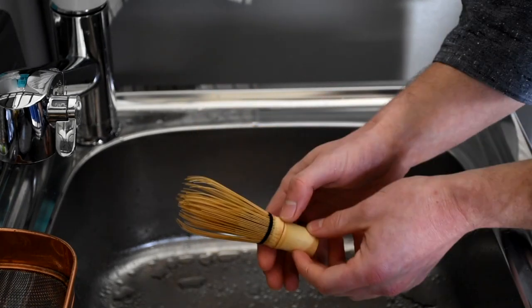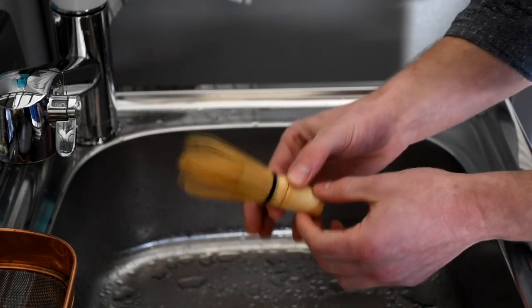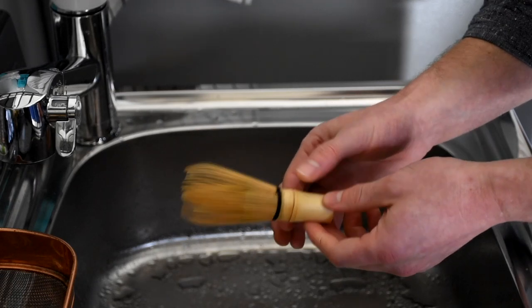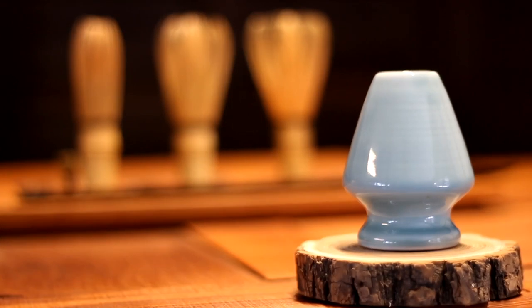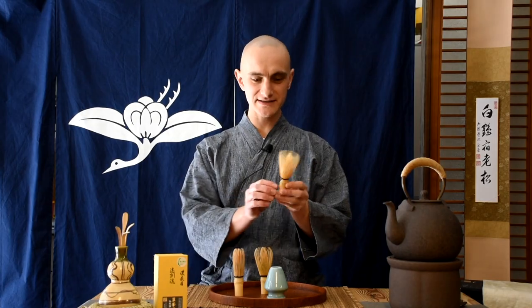This is already a very old tea whisk, and as you can see, it's gotten a little bit tight. We want to put it in shape again, so next we're going to use the shaper to bring it back into shape. We have cleansed our tea whisk and now we want to shape it back into its pristine shape. This is what a pristine shaped tea whisk looks like — that's how we want to get our tea whisk back.